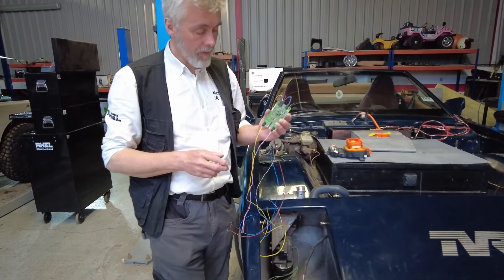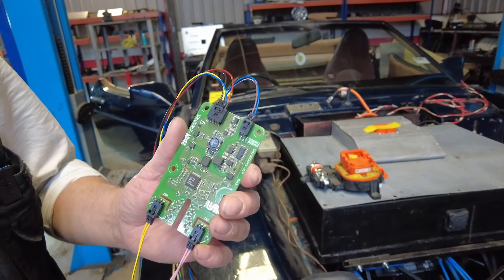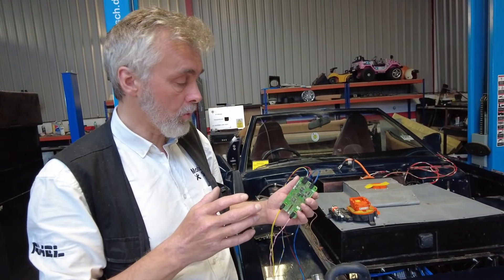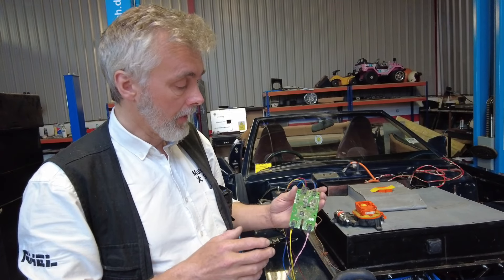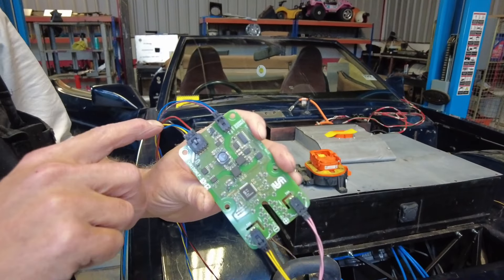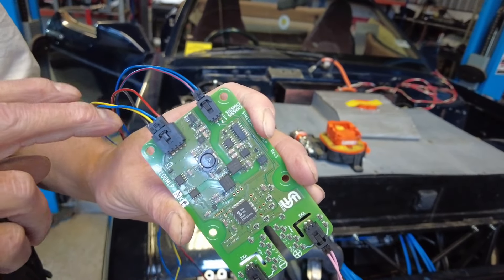This is one of the three isolation sensors that we're using on your TVR. Because the battery pack splits into three individual packs, we've got to make sure that each one of them is operating safely. So this is a CAN bus-based isolation sensor. We've got power, ground, and CAN bus coming out of it there.